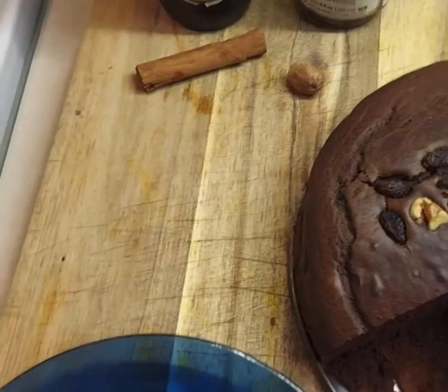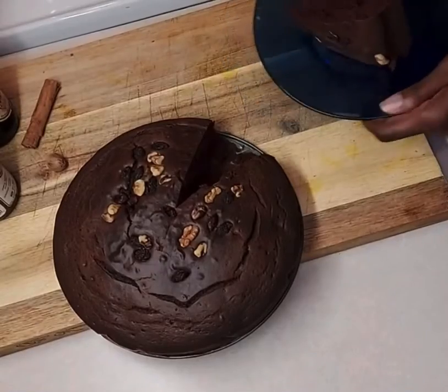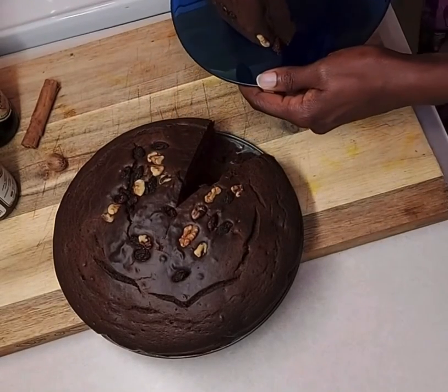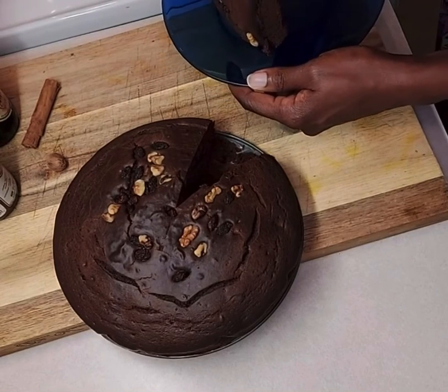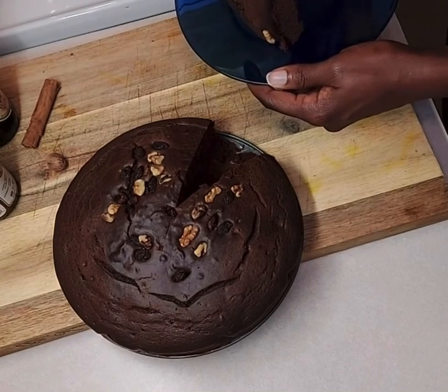Oh, the goodness! I have sliced it — you can see that it's well aerated. Now I'm tasting it. Mmm, this is lovely. I had to take another bite of this delicious Guinness chocolate cake. Enjoy!